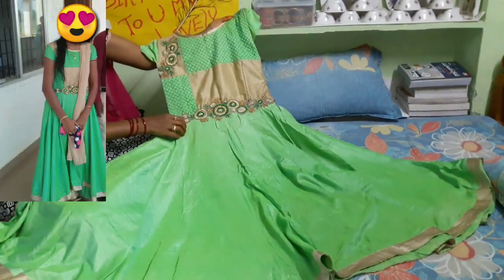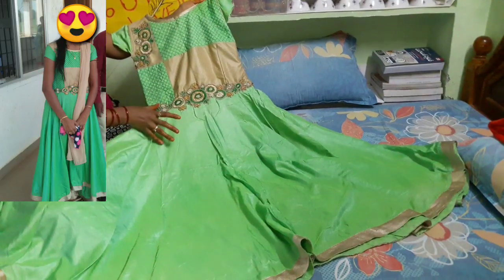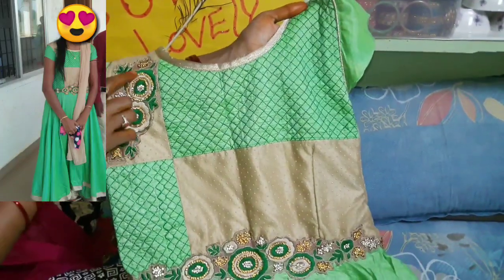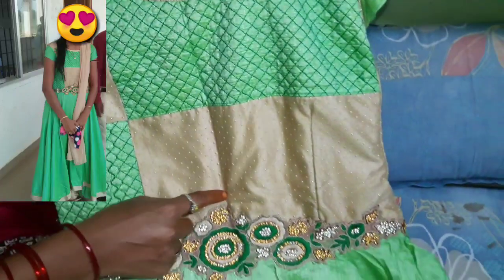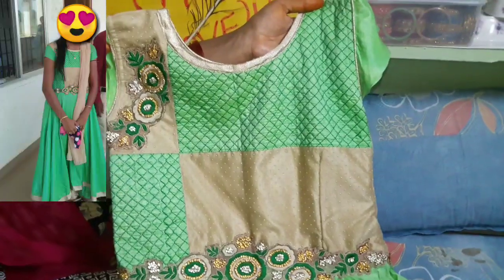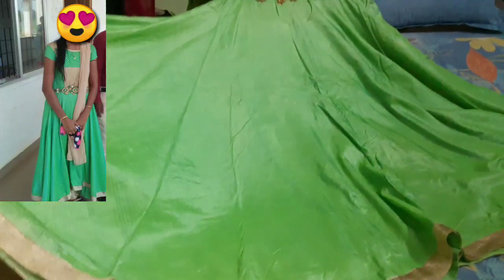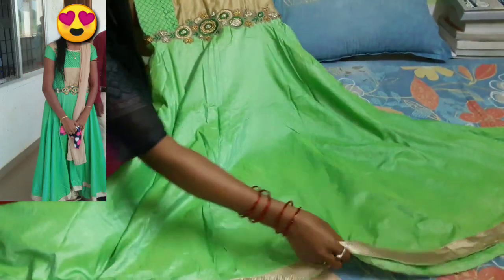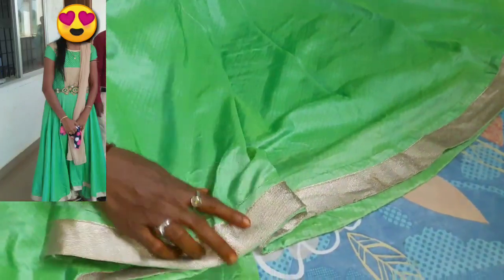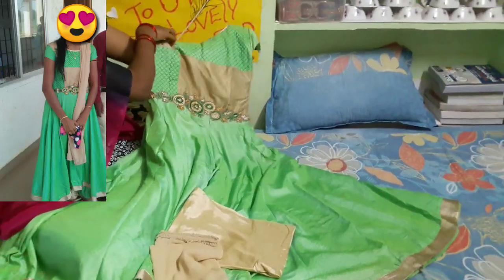The next one is a green dress — a parrot green color. This is also floor length. We have a parrot green color and a gold color with two combinations. We have a little cut work. This dress is 1800. The floor length is also a plain color — it is nice and shiny. This dress is very nice, not very heavy and simple.